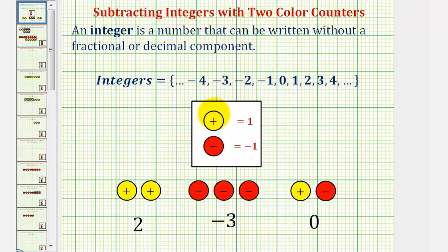For review, we'll define a yellow counter as positive one and a red counter as negative one. So two yellow counters is a way to represent positive two, and three red counters is a way to represent negative three. And if we combine a yellow counter with a red counter, this would be equal to zero.